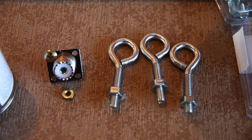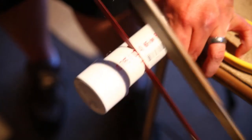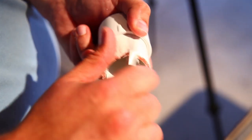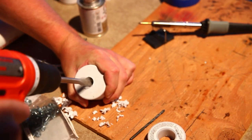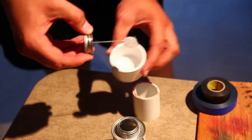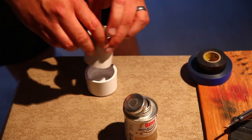The first thing we will do is build a center insulator. We'll use some PVC caps, eye bolts, and a trusty SO239 connector. You could put a one-to-one balun in here, but it's probably not necessary. There are probably hundreds of different ways to make a center insulator out of commonly available materials. The most important thing is that it can take the strain from the wires and you can weatherproof your coax connection.